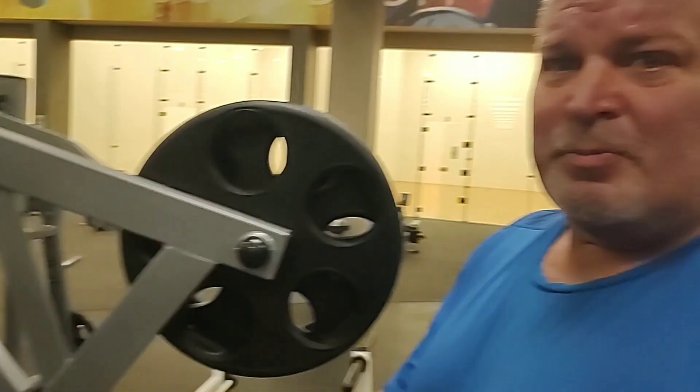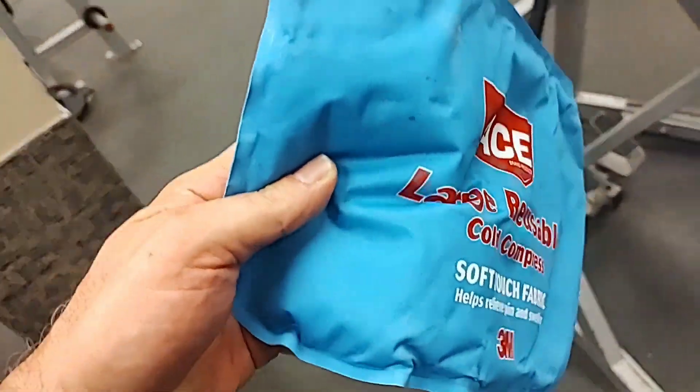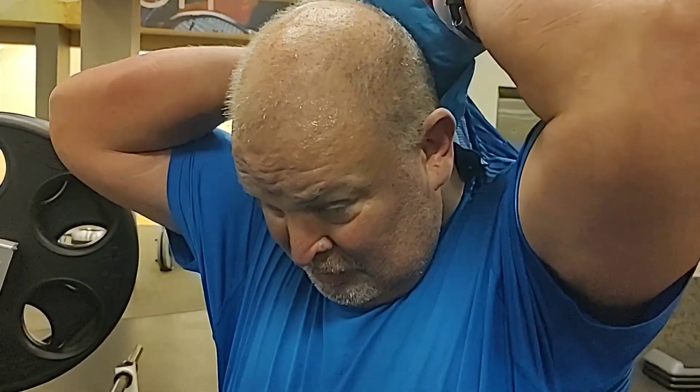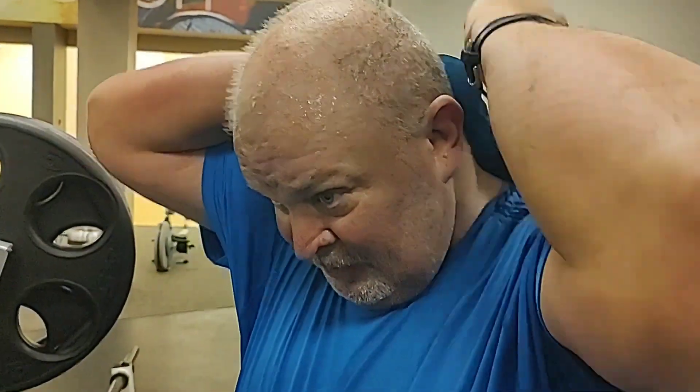What's up Misfit Maniacs, Big J here, back in the saddle going for a post-hospital PR on the hammer isolateral low row. Before you do your set, just in case you need one of these immediately after, I brought an ice pack — still cold, straight from my freezer overnight. Maybe I can put this on my neck while I train and then sterilize it after I bring it home. There we go, I got an ice pack — perfect.